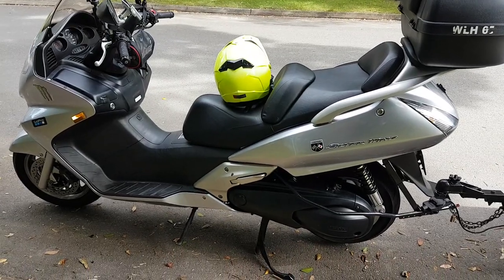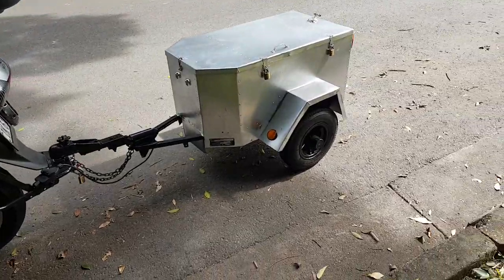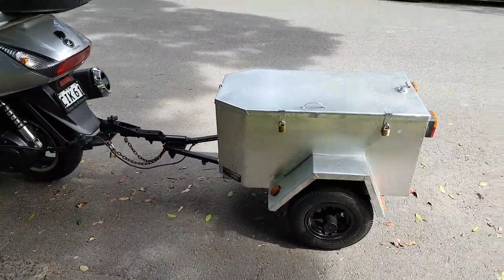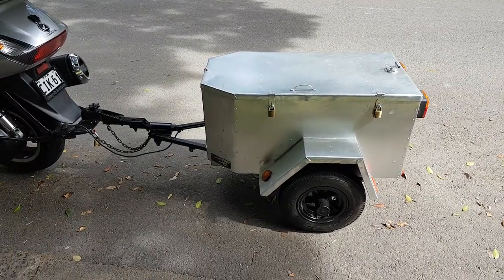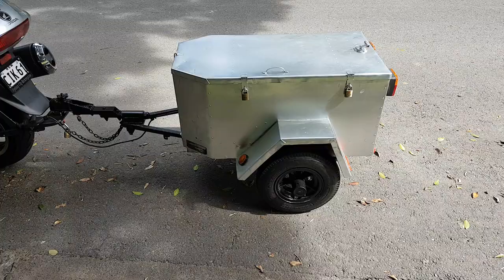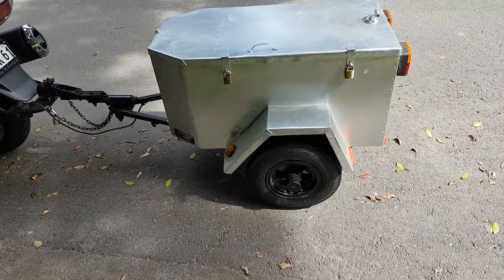Hey guys, how you doing? This is just a quick heads up video to let you know that I'm going shopping with my motorcycle trailer. Today I'm gonna go and buy some cheese and bread. No need for a huge trailer like this one to go and buy cheese and bread, but I just took it out because I wanted to do a vlog for you guys.